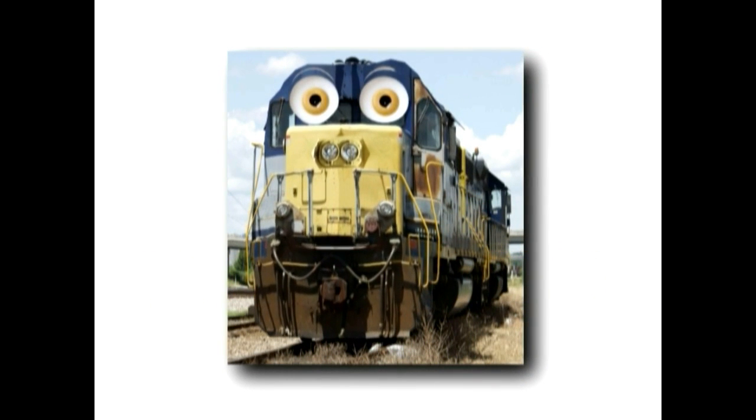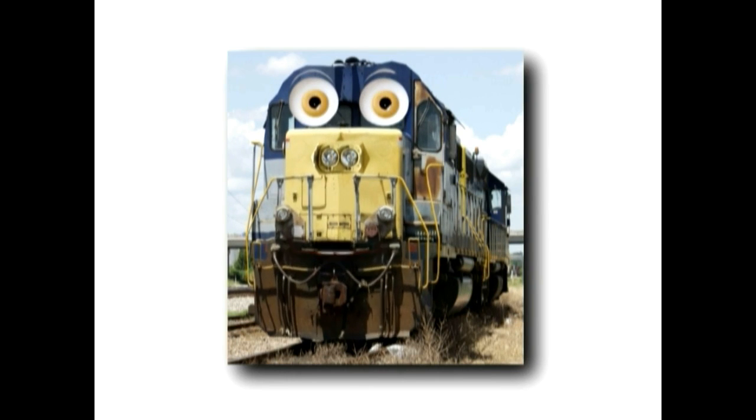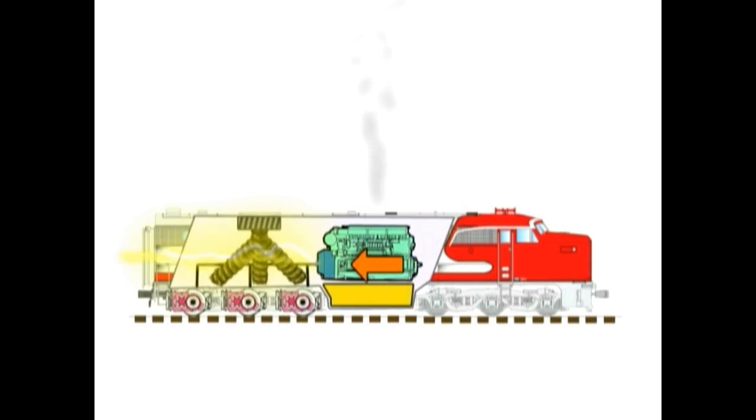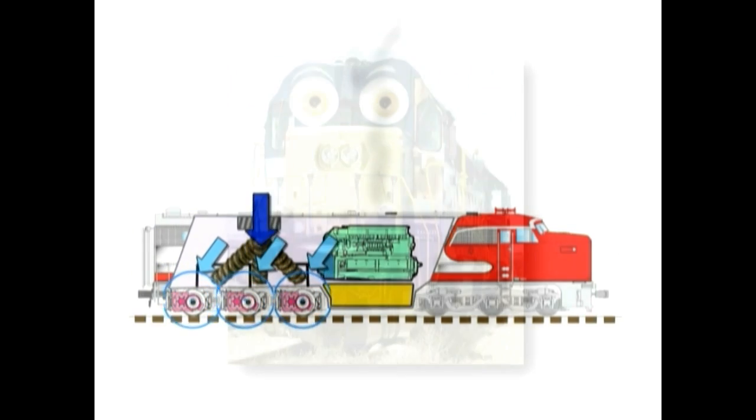Hey, how have you been? I'm the diesel locomotive that runs in a different way than my steam buddy does. I already showed you how a diesel engine created electricity that feeds the motors that move the wheels, but here's how I'm controlled.